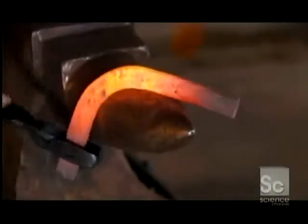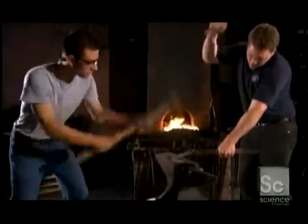After reheating the bar, he hammers it again, this time with no cool down. For larger shoes, two farriers take turns hammering so that it goes faster, and they can shape the steel while it's still hot and pliable.